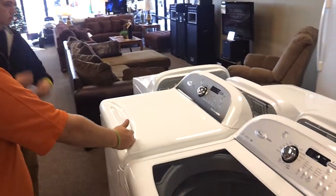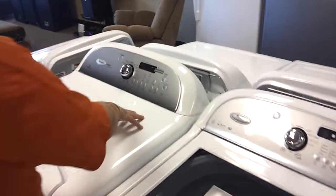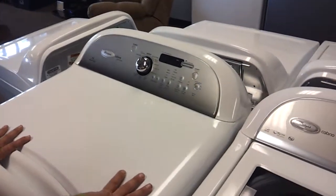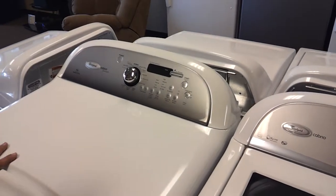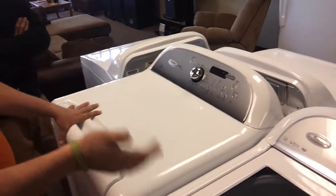Also, the dryer has a steam cleaner in it and a wrinkle-free cycle — just like having a dry cleaner at your house. It's an economical washer and dryer. It saves on your wear and tear, water, and electric.